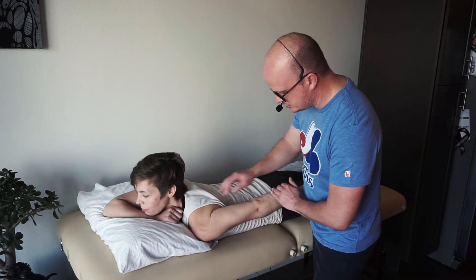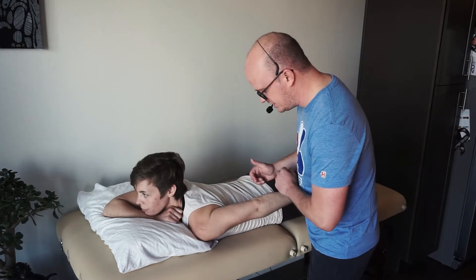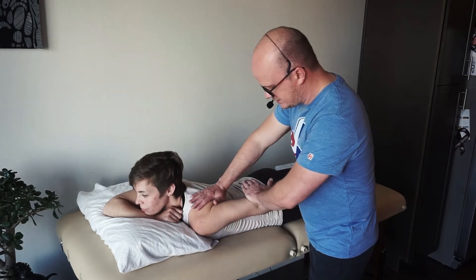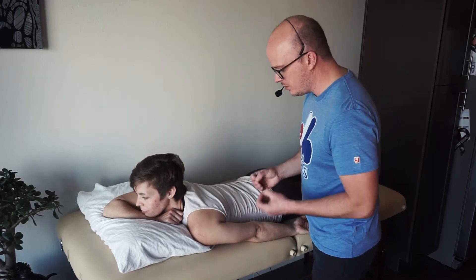I'm going to apply pressure at the distal humerus, and try to push as perpendicular as you can. My positioning is a little weird just because I want to make sure you can see everything. I'm going to push on three — one, two, three. Hold. Patient went through full range of motion against gravity and held strong pressure without breaking.